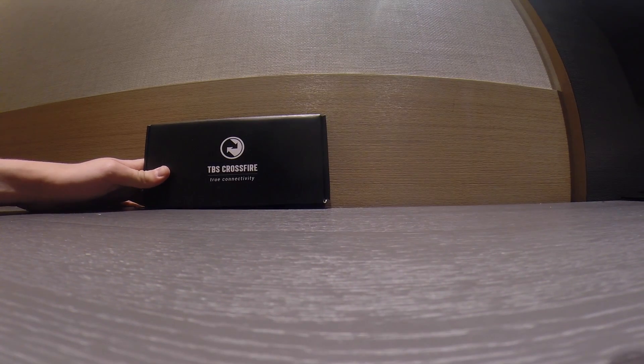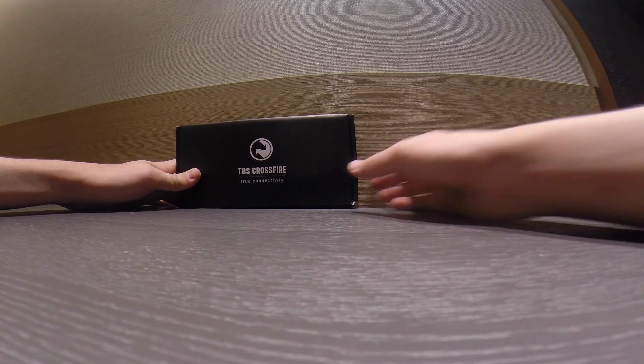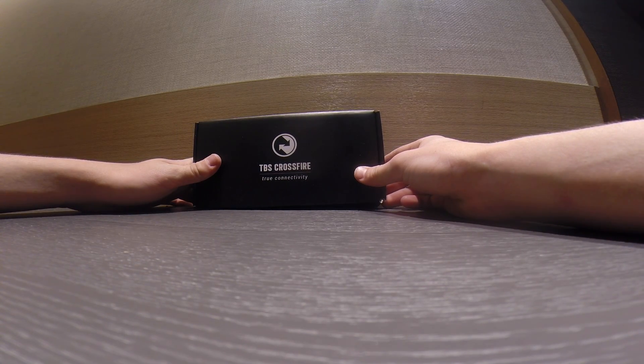Hey guys, it's Daft here. I'm coming to you from Hong Kong right now, actually, where I'm with Team Black Sheep. Today we're going to be doing an unboxing of their new LRS.